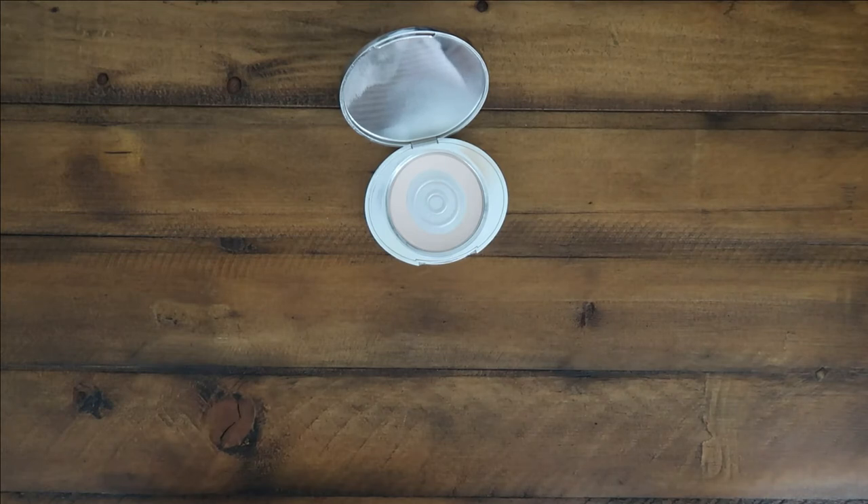This powder also has three claims for age defying. It says it reduces the appearance of fine lines, evens skin tone, and visibly smooths the skin. I would definitely agree with evening the skin tone and visibly smoothing the skin, and probably with the appearance of fine lines as well, especially if you're using it under your eye.